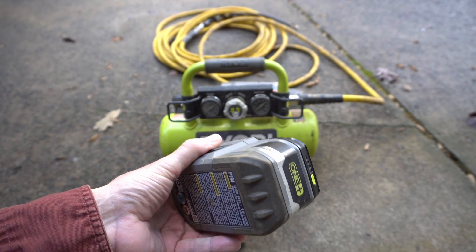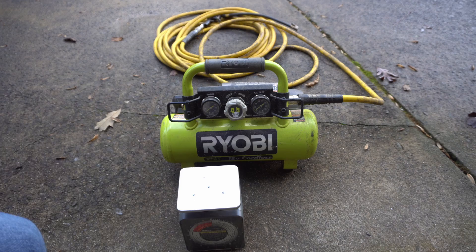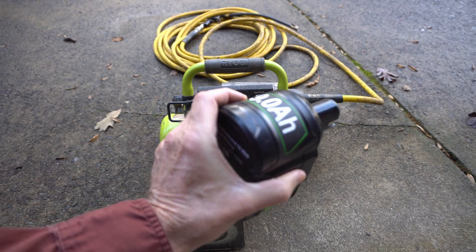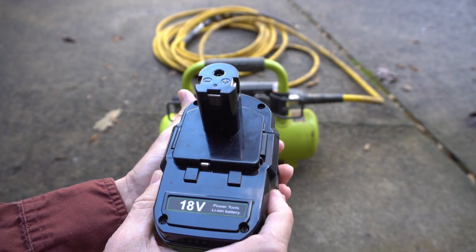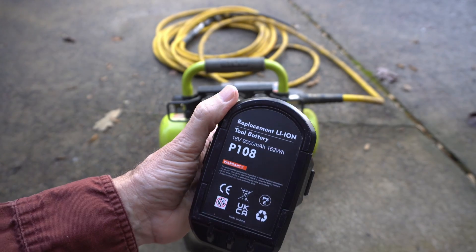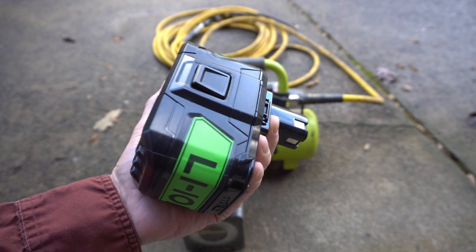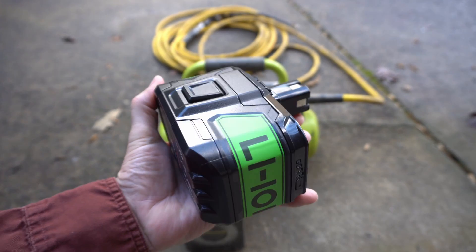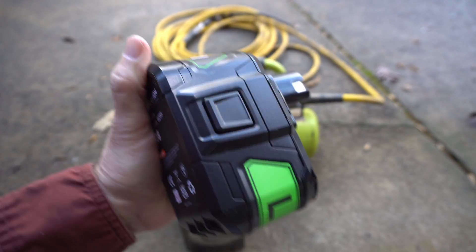These are a hundred and sixty bucks a piece at Amazon or Home Depot, but these clone ones are only forty dollars — I think they're fifty now but they were forty when I got it a month ago. Come on, that's a pretty big savings. I'm not confident that it's really a 9 amp hour and I'm pretty confident that it's not high output, but we're gonna test this scientifically and find out.